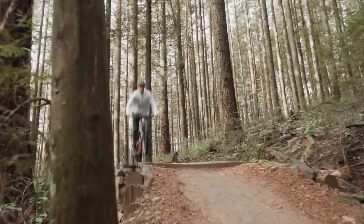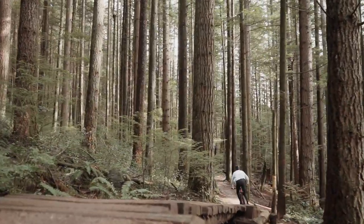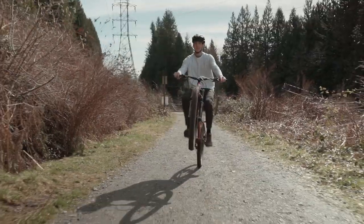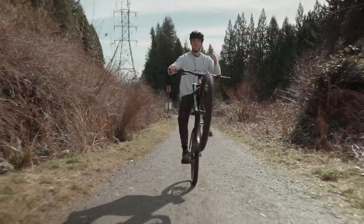The Chromali frame, 29 inch wheels, 1x drivetrain, and advanced aggressive geometry give this bike a little bit more party on the trails, putting it in that hardcore hardtail category. Let's take a look at some of the specs.